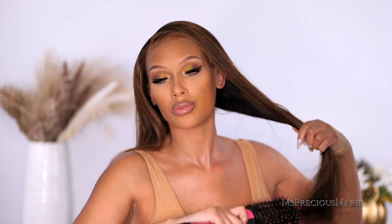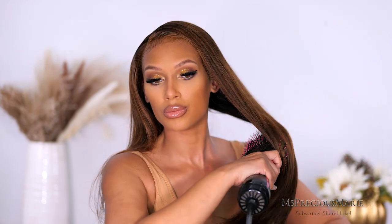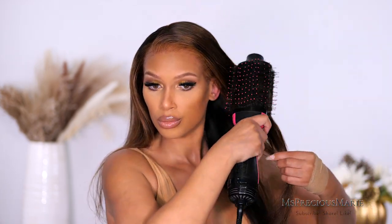I'm going to take my dryer and blow out the hair, get it nice and straight. It gives really good texture when you use a dryer like this, and it's so much better than a flat iron. I don't know when the last time I used a flat iron on any of my wigs was — this dryer is everything. I love how it gives texture and smooths the hair really well.